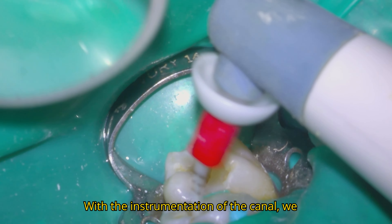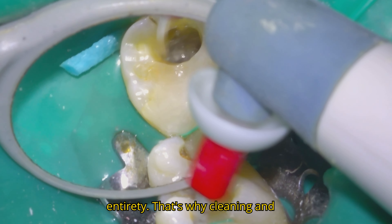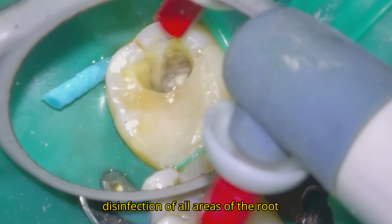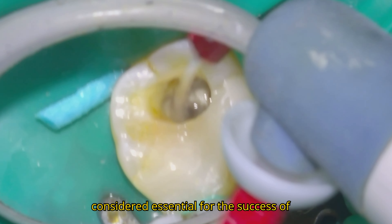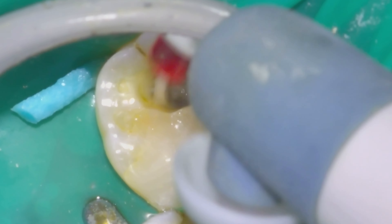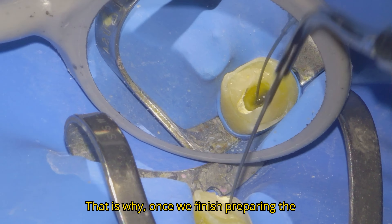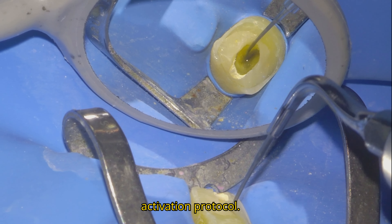With the instrumentation of the canal we never managed to treat the canal in its entirety. That's why cleaning and disinfection of all areas of the root canal using irrigating solutions is considered essential for the success of endodontic treatment. Once we finish preparing the canal, we carry out an irrigant activation protocol.